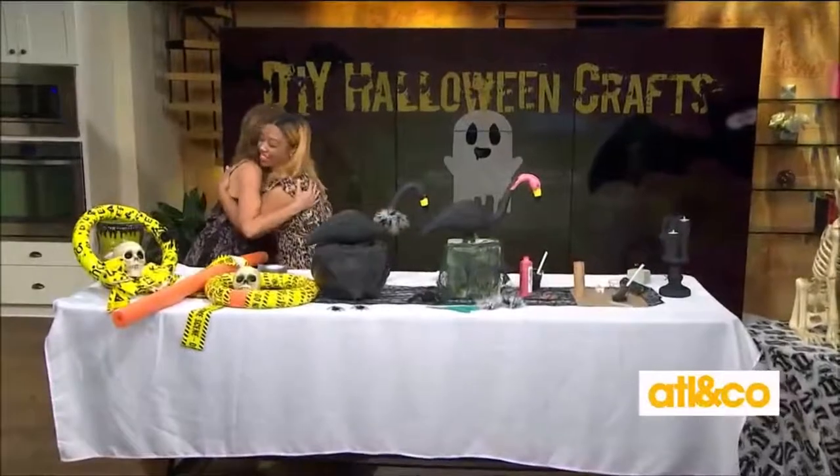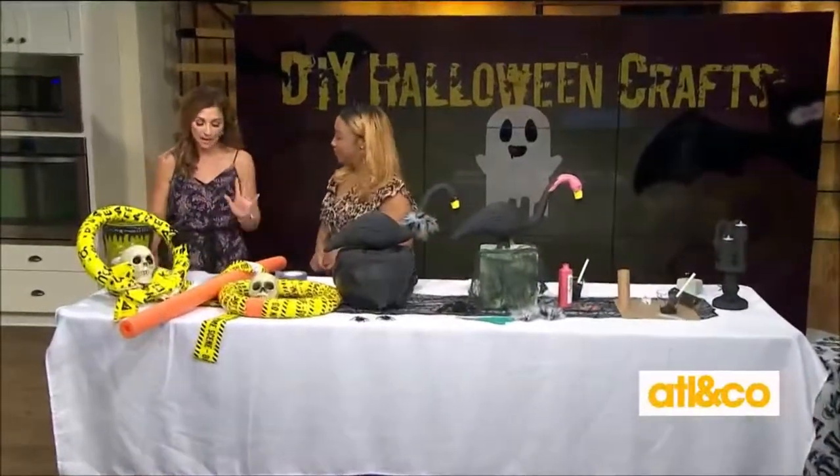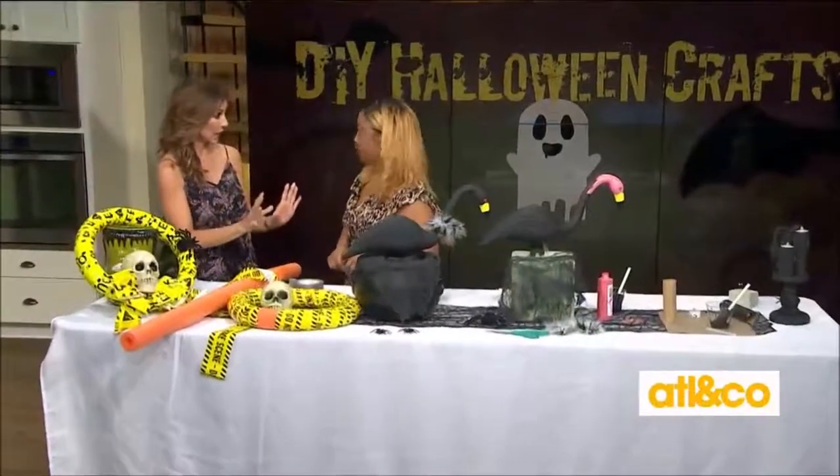Hi Christine, thank you guys for having me back. I love this — these are cute and clever, and the fact that they won't break the bank, sign me up. We have three Halloween decor projects, and each of them cost less than $10 to make.